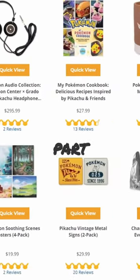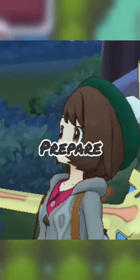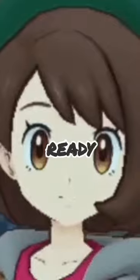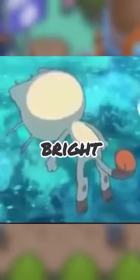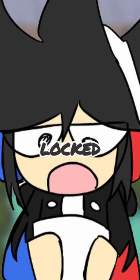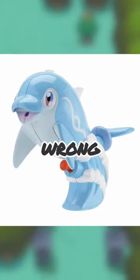Even more Pokémon merchandise — I found part I don't know, I lost count. Mentally prepare yourself for this one. Are you ready? This is a Palafin water gun. I have no idea who had the bright idea to make this — they should be locked up in a brig. Did they really see nothing wrong with this? Nothing at all?